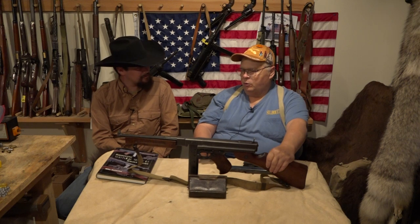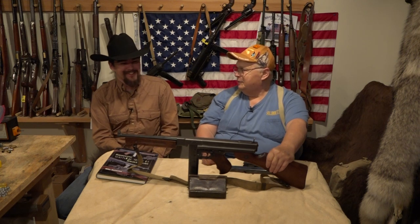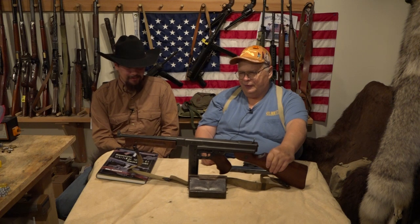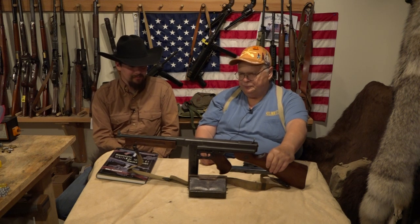Yvonne and I paid about as much for this gun as we paid for our first house. They're not cheap, that's for sure. They're just special — a piece of history, built to last.